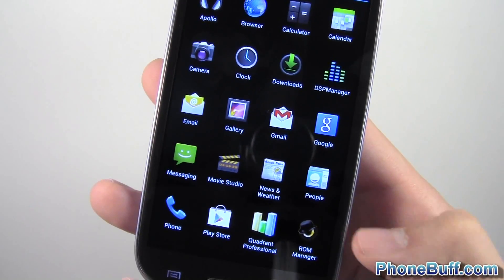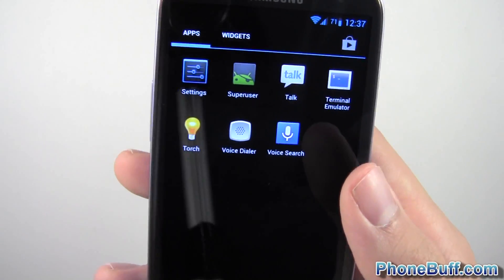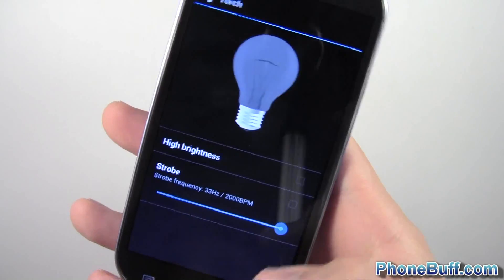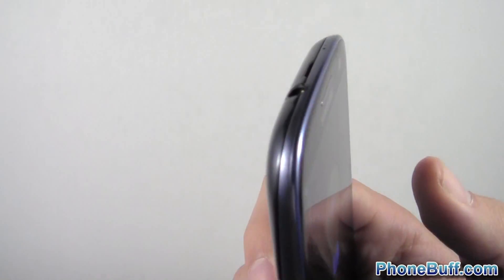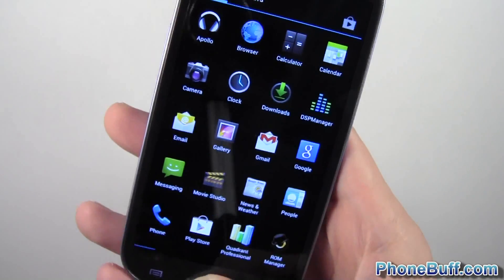Quadrant and ROM Manager I installed myself — I did flash this ROM after all. The other pre-installed app is Torch, basically a flashlight. You can do strobe mode and high brightness, though those don't seem to work on the Galaxy S3 — it gives a warning and doesn't turn the flashlight on. But leaving it on the default mode works fine.